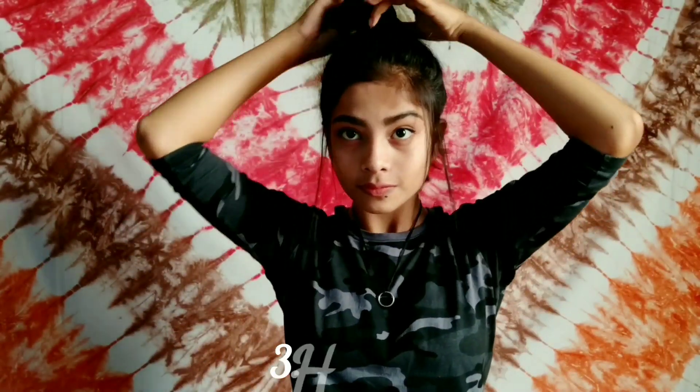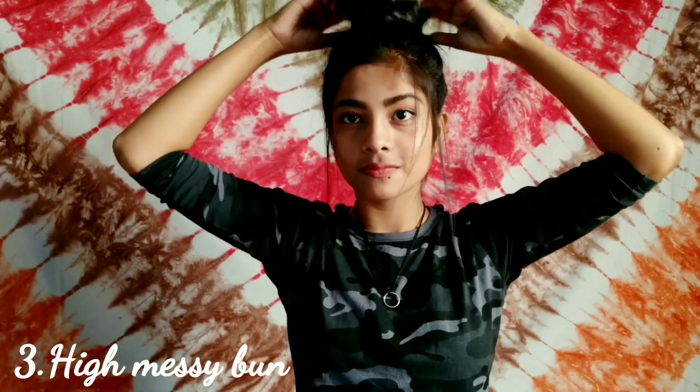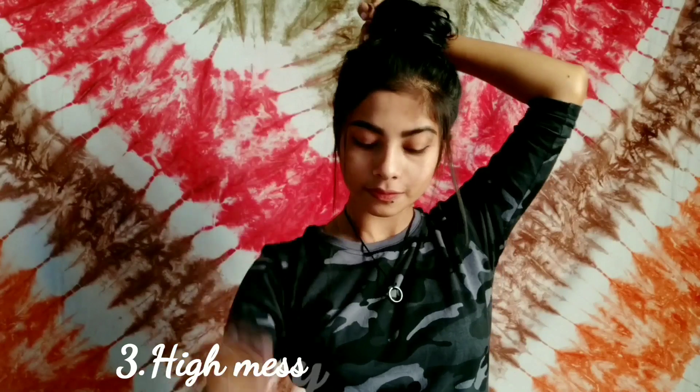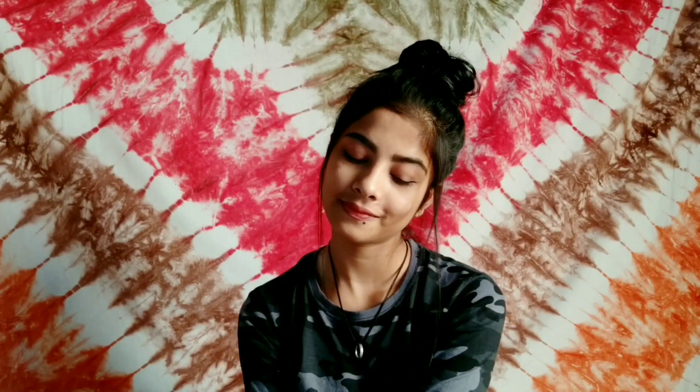For my third hairstyle, I'm continuing from my second hairstyle and turning my messy ponytail into a bun. I just twisted my hair and clipped it down to make it a bun.